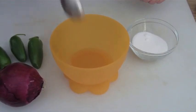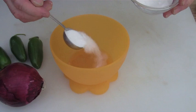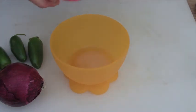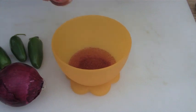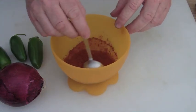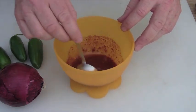First thing we're going to do is take the rice vinegar and add about a tablespoon of sugar to it so that can start to dissolve. Also add a little bit less than a tablespoon of the Southwest Sunset. This will help the chilies give it a nice little bite. Just stir that up and keep stirring to get the sugar to dissolve while we prepare the rest of the ingredients.